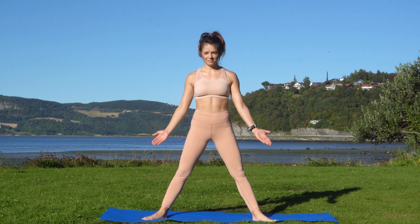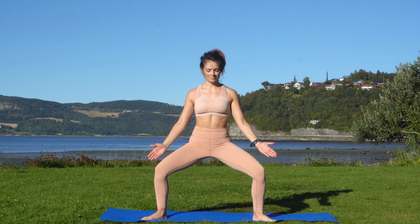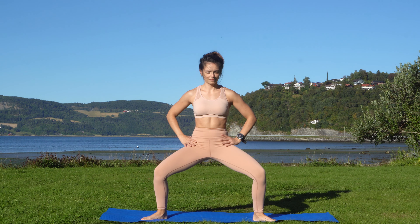How to do goddess pose in four steps. Number one, start in a wide standing stance. Your feet are pointed out at a 45 degree angle.